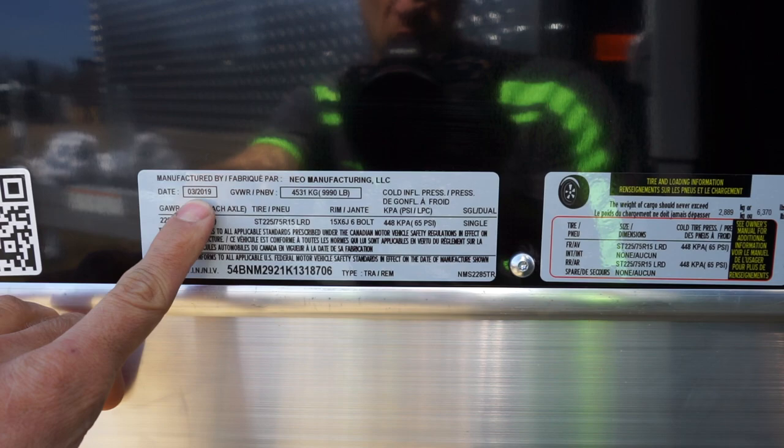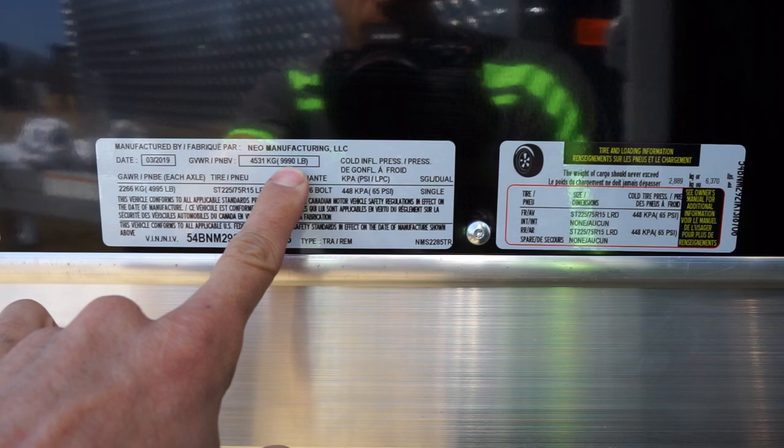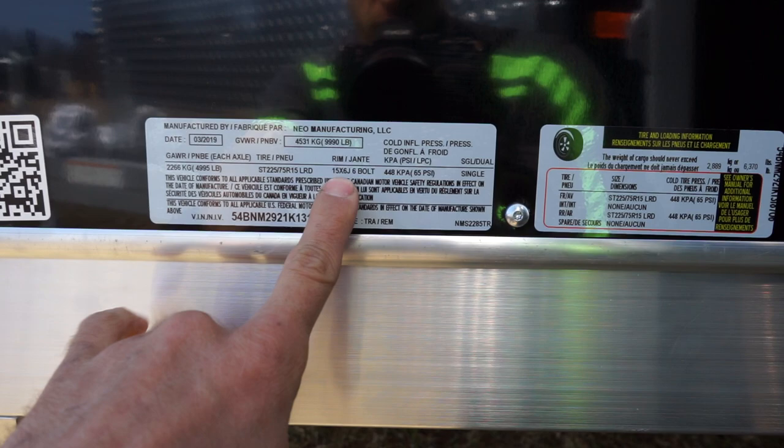Hey there guys, got some information to help you read these stickers — there's a lot of good information on these things. To start: manufacturing date, the manufacturer, the gross vehicle weight rating, or in Canadian 9990 pounds, and the air pressure for the tires.